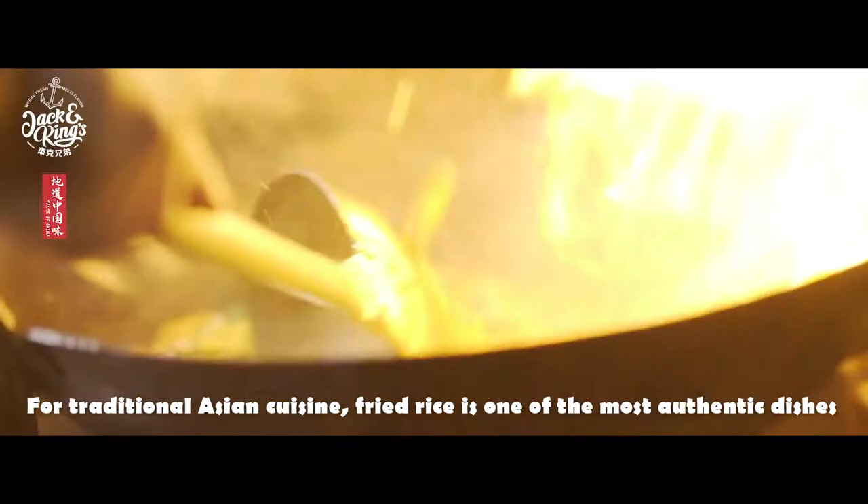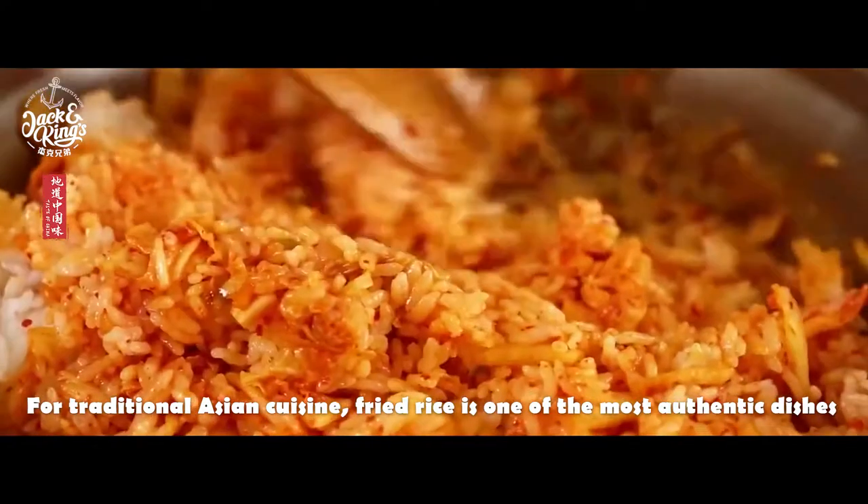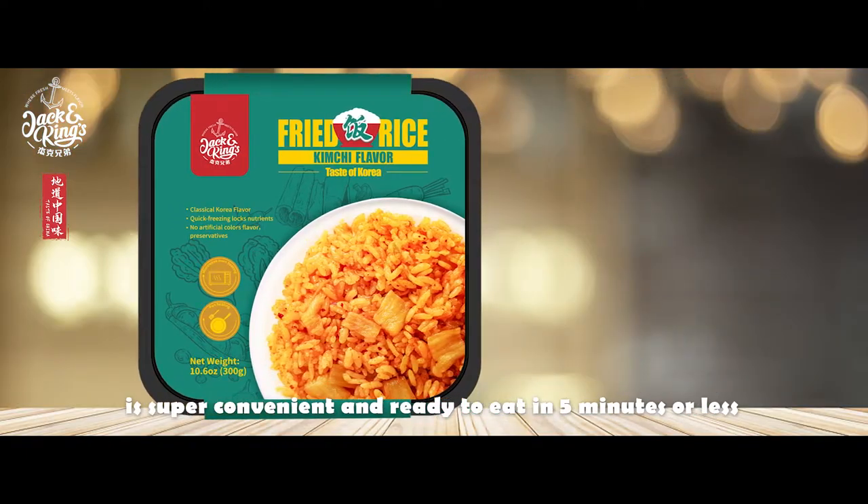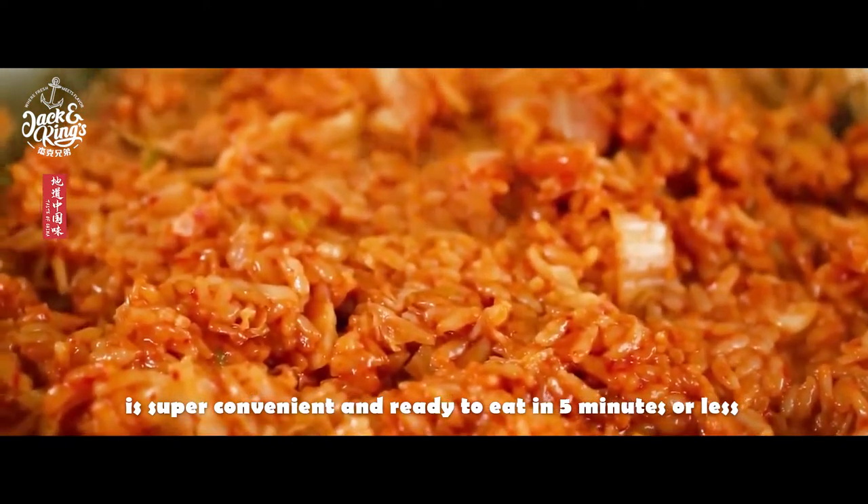For traditional Asian cuisine, fried rice is one of the most authentic dishes. And this classic kimchi fried rice from Jack and King is super convenient and ready to eat in five minutes or less.